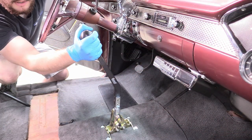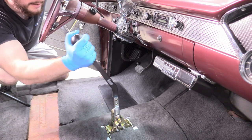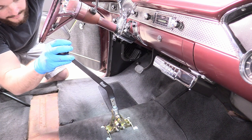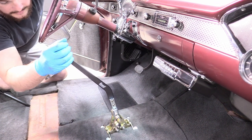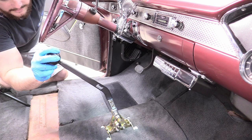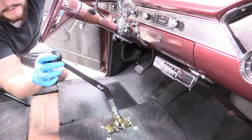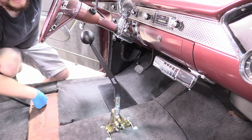Now we can test our shifter and make sure it works. We have park, reverse, neutral, drive — goes into another detent to get us into second and first. So we'll have this one-two shift. It works well.